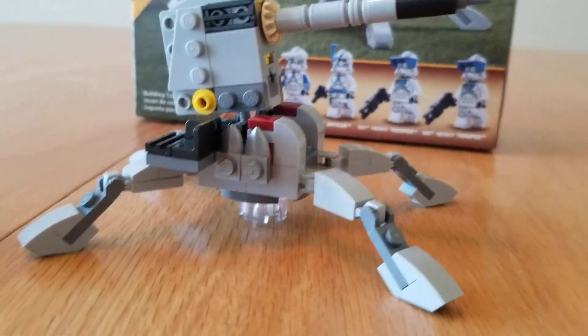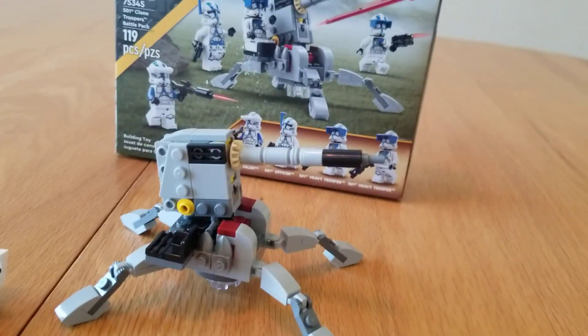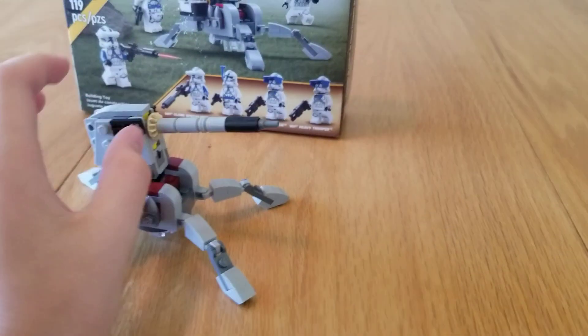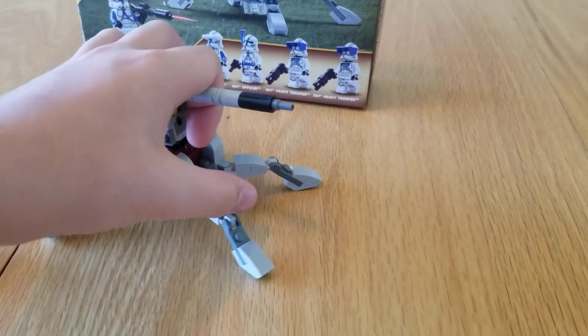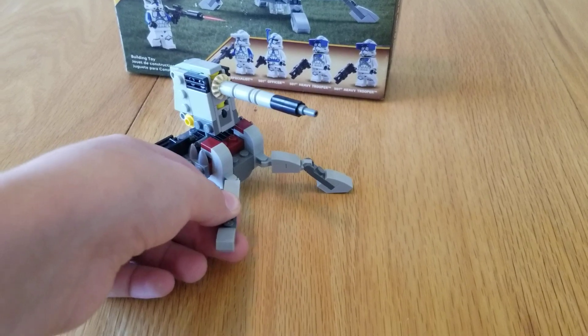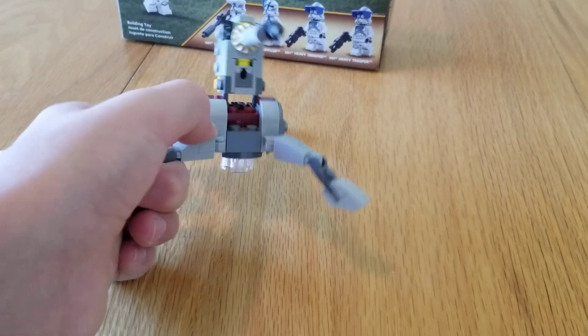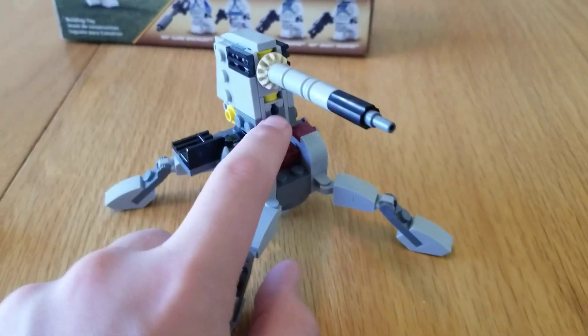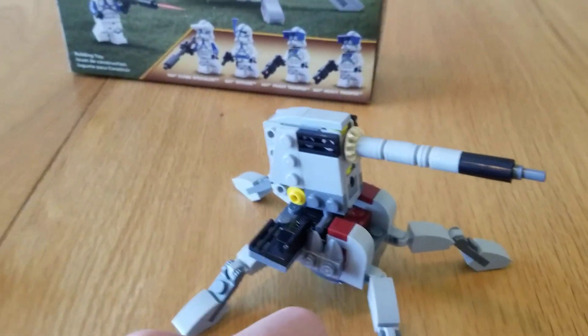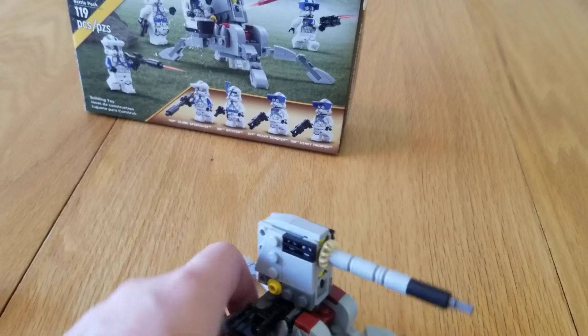I think it's an AV7 cannon, sort of similar to the battle pack with the arc trooper. It's got some movable legs that can move back and forth, and that part can move as well. It's also got a spring-loaded shooter — I don't think it looks good so I just move it out of the way.